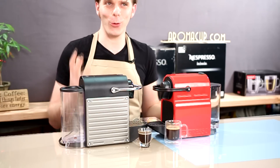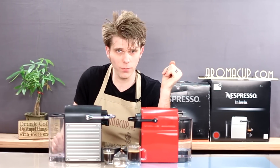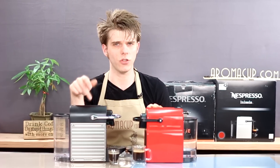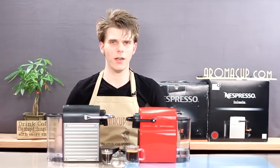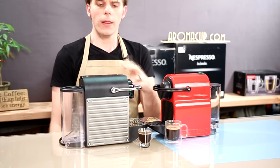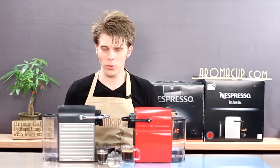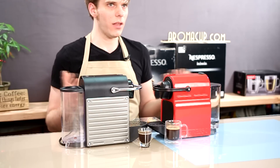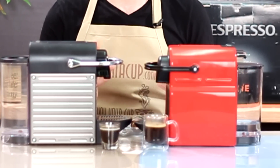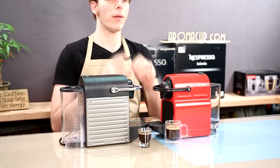So those are pretty much the only major differences — except for one very large difference, and that's the price. The Pixie is still retailing at about $229, whereas the Anissia comes in at only $99. That's a pretty big difference. The Anissia is very budget-friendly. Because there's so very little difference between these two machines, you're really only choosing based on how you want your machine to look, since you're not going to lose any functionality with either one. It just depends on how much money you want to spend.